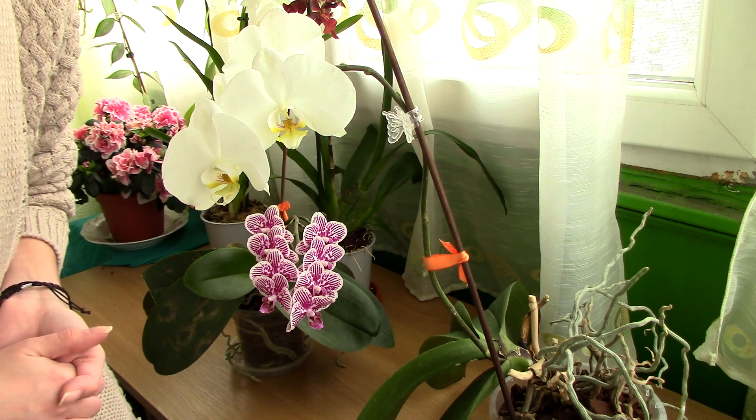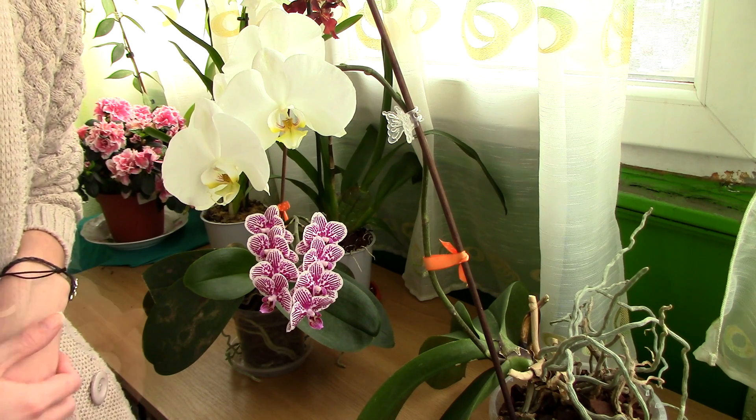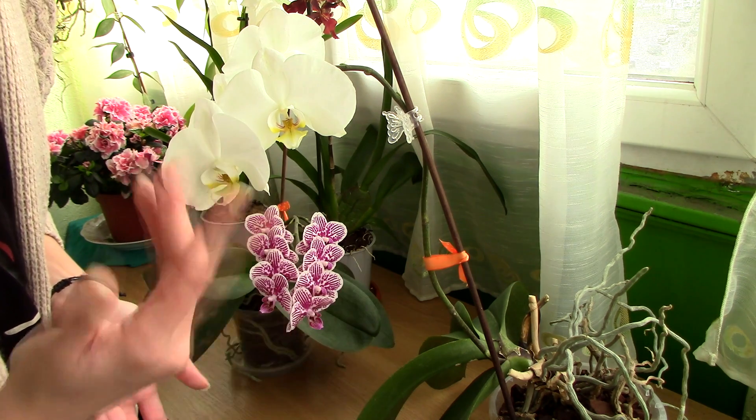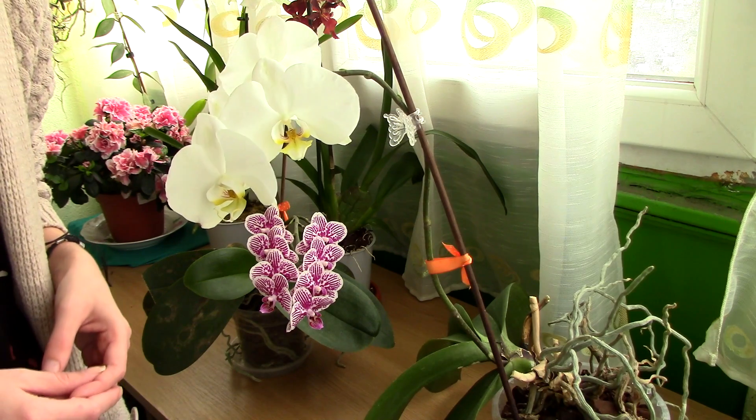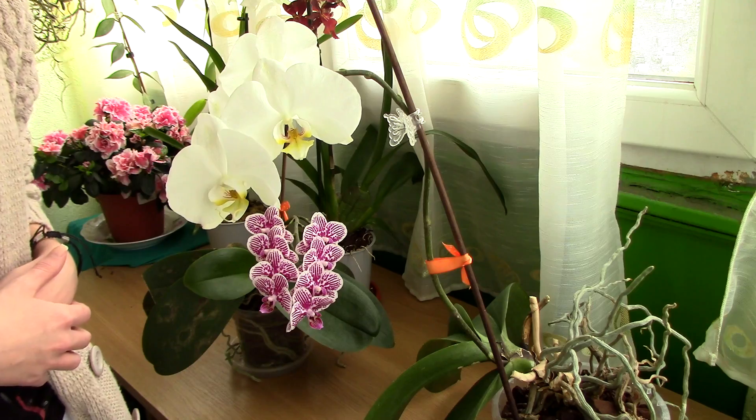In the second part of this video, we will try to identify what type of orchid you actually received and how to further care for it in the first few days of owning your very first orchid. Let's start with the Phalaenopsis orchid because it really is the most popular orchid out there.